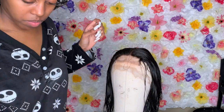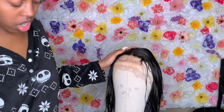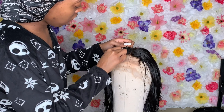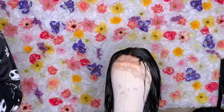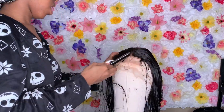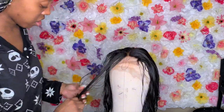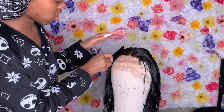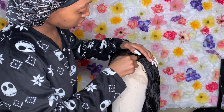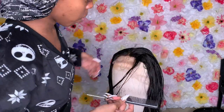I wasn't aiming for a full-on frontal look at all. I just did a little plucking to give myself a hairline — I didn't want that complete straight line going across. The knots bleached so well, and what I love about this wig is that the knots are actually pretty small, like very unnoticeable. You can kind of see it in the video — the knots are very small, and I love that.